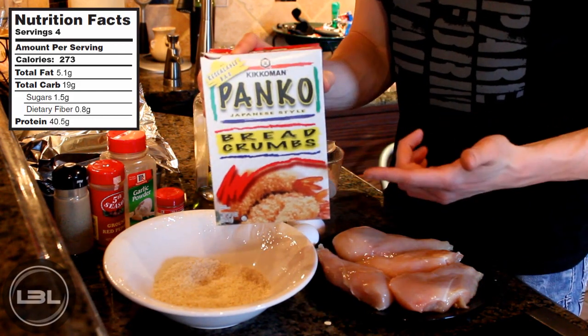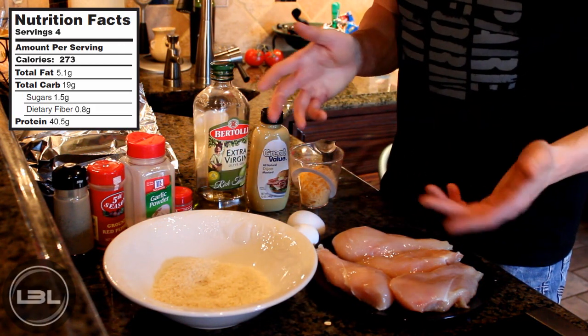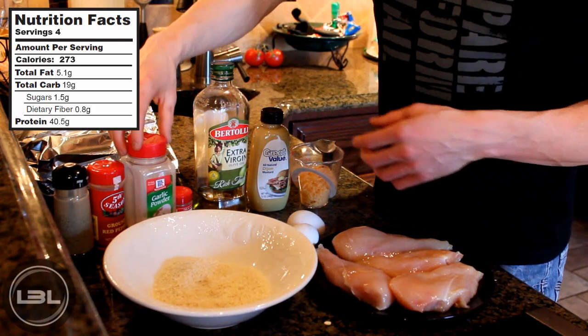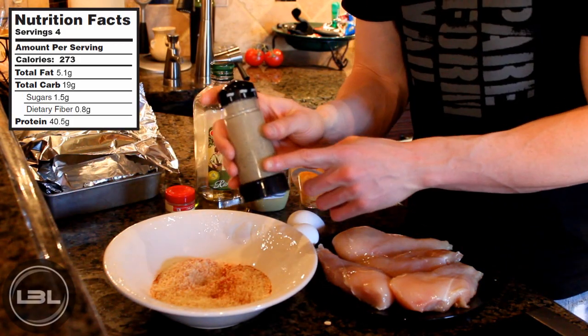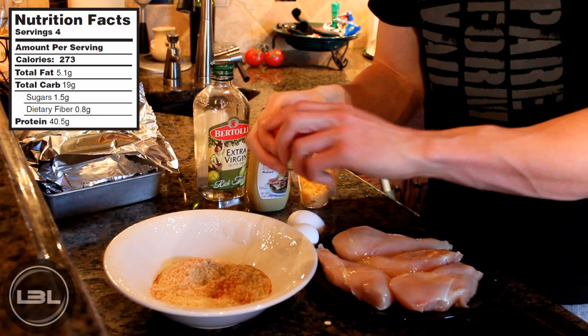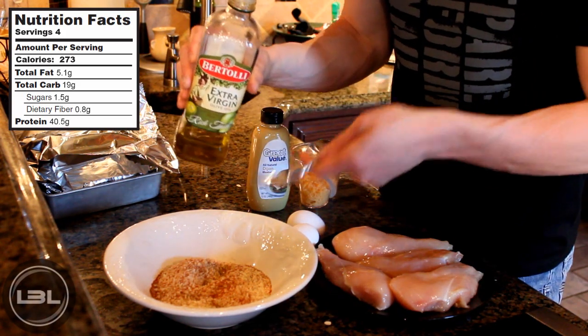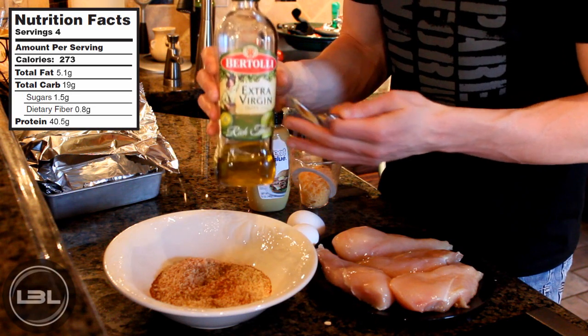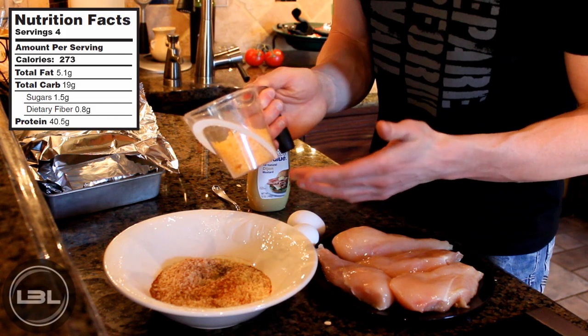For those wondering about these, they're just whole wheat breadcrumbs. Now we're going to add some spices into our breading — really you can add whatever you want, but I'm going to add a little bit of garlic powder, some ground red pepper, some black pepper, and lastly a little bit of paprika. Next we're going to add one tablespoon of olive oil into our breadcrumbs, and that will really make our chicken nice and crispy. Next we'll add a half a cup of fat free cheddar cheese.